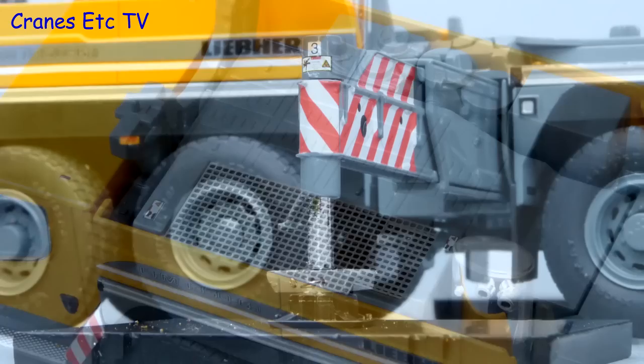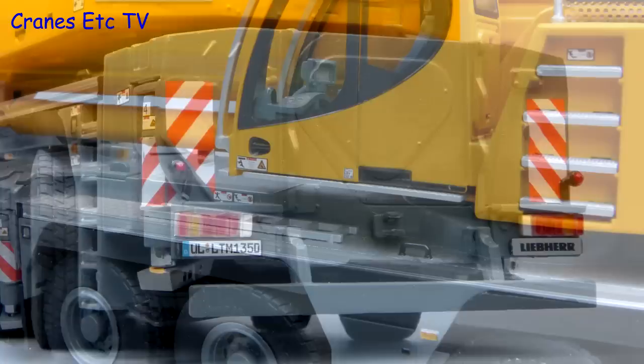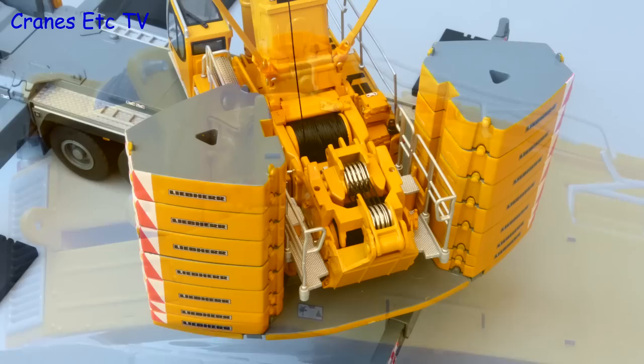The engine compartment behind the cab has got some fine mesh and there are also some tiny graphics. There are some more tiny graphics on the end of the metal outrigger beams. At the rear there is a usable small towing hitch and the lights have plastic lenses so they look realistic. The carrier deck has got non-slip surfacing and ladders on board. The crane cab has got more small graphics and a metal grab rail, and inside the controls are modelled well.